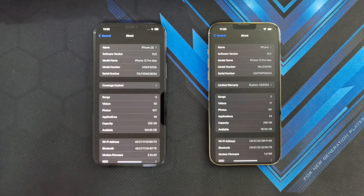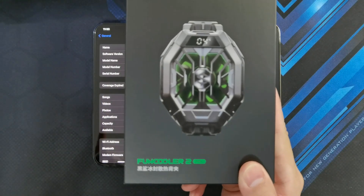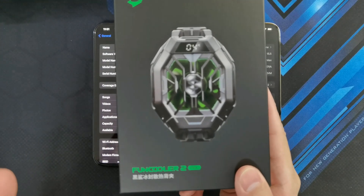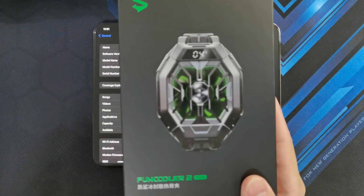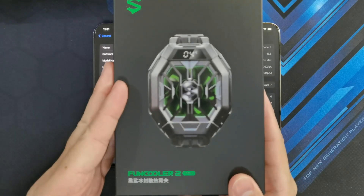I'm going to test the iPhone 12 Pro Max first and see how it fares with Genshin Impact. To make things interesting, I'm also going to be testing the Black Shark Fan Cooler 2 Pro on both iPhones. We'll see how well they perform when the iPhone doesn't need to throttle its performance because it's getting too hot. So I'm going to be running two sets of tests — one without the cooler and one with the cooler.